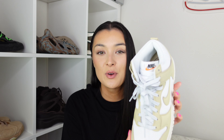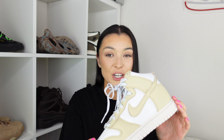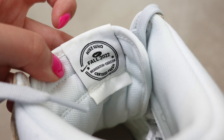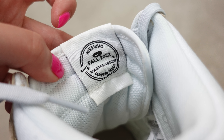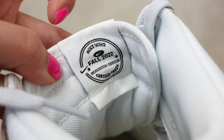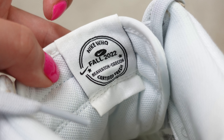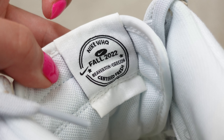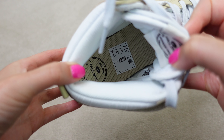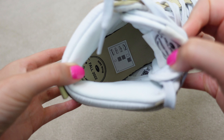Moving around to the tongue, we have canvas on the tongue as well, and then we have a Nike logo. One thing that is completely different about this shoe is that we have some certified fresh branding. On the back of the tongue there is a little logo which reads 'Nike WHQ 42022, Beaverton, Origin, Certified Fresh.' Also looking inside the insole, we have a gold insole with the certified fresh logo on it as well.